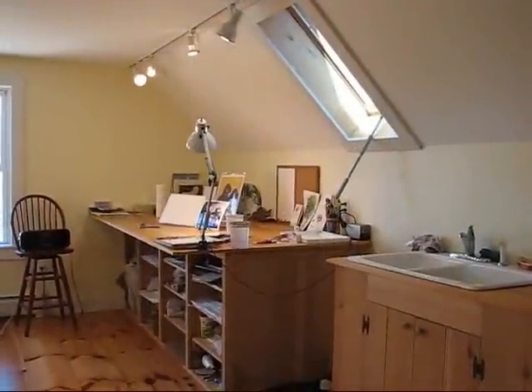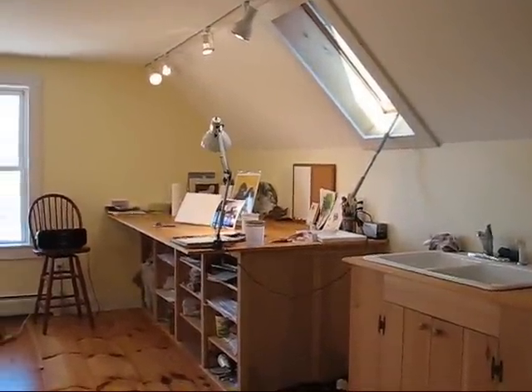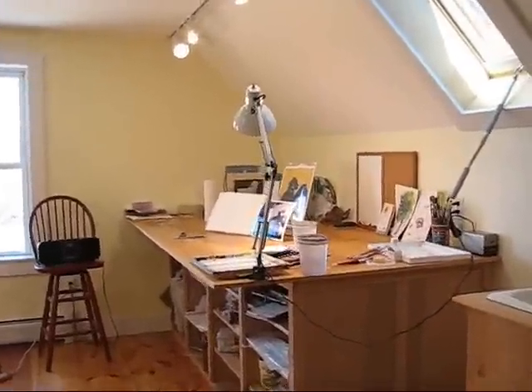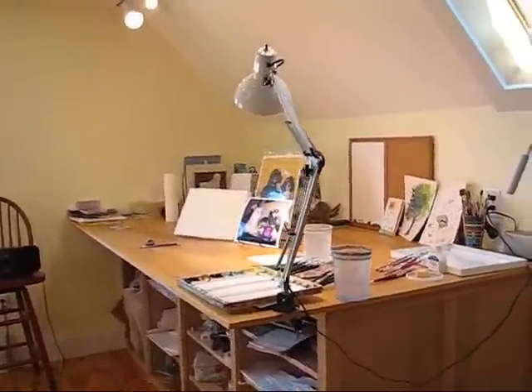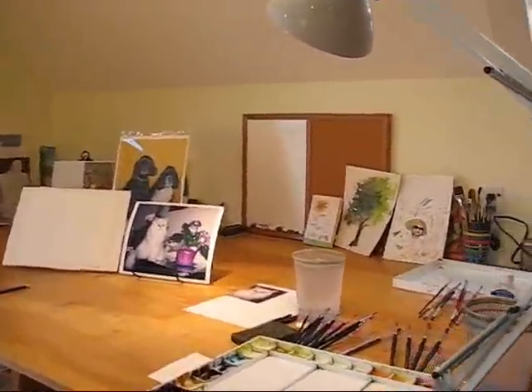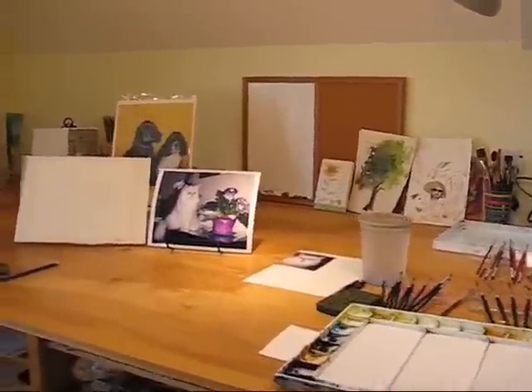Hello, I'm Sharon Farber and welcome to Painted Path Watercolor Studio. This is going to be my very first video demonstration of painting a watercolor painting. First I'll show you my painting area here in my studio.